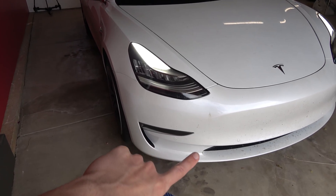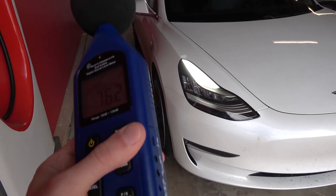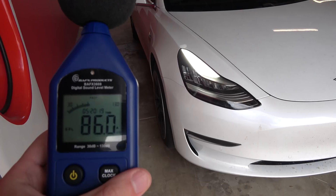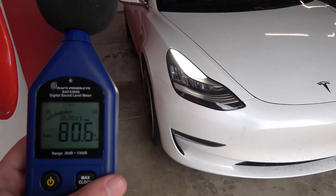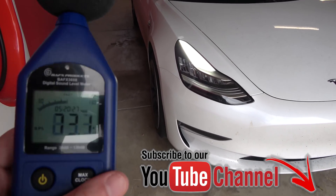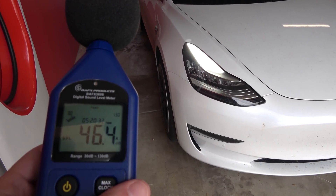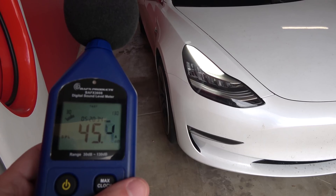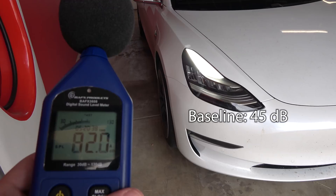The speaker grill is right under there — we'll show you in a minute. We have a decibel reader here, and we've used this in a couple of videos. I want to get a baseline; we're about five or six feet away, which is probably about the distance somebody might be walking next to your car in a parking lot. I'm going to be quiet for a second so we can get a baseline — about 45 decibels, which is not too bad for ambient.